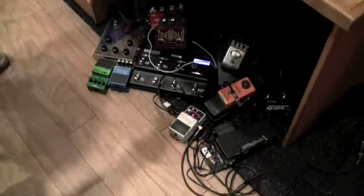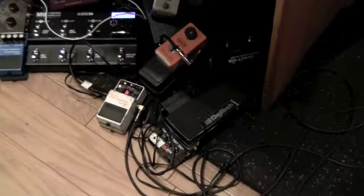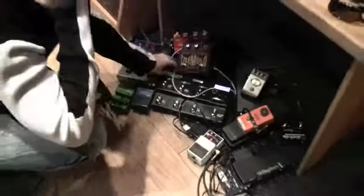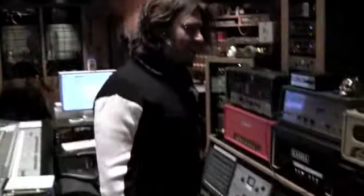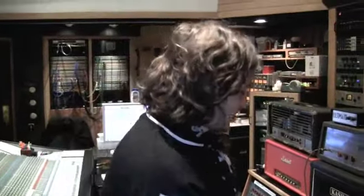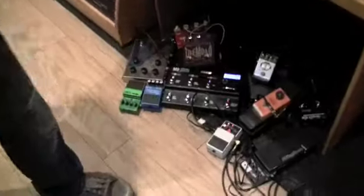This is the pedal mess — we never know what we're going to use, so usually there's way more pedals than this. But the M9 by Line 6 has a million sounds, so now I don't have to take a million pedals wherever I go. I can just take a few and use the stop modeler, because it's awesome.